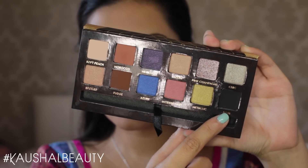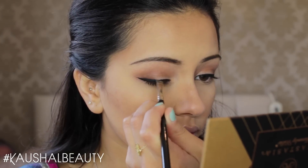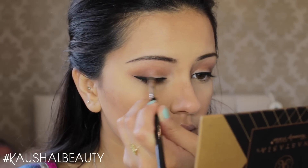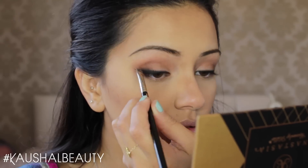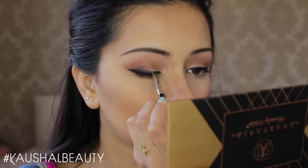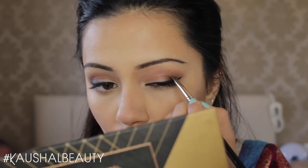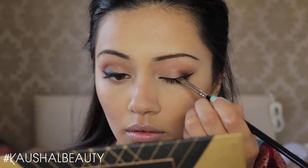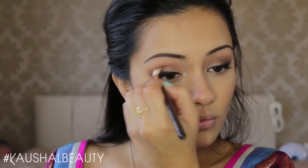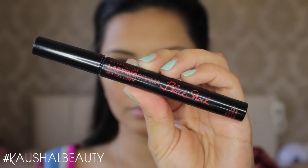Then grabbing Noir from the same Anastasia Beverly Hills eyeshadow palette, I'm basically concentrating this on the outer crease and corner of my eye, and also smoking the eyeliner out ever so slightly so it's not so harsh looking on the eyes. I'm doing that with an angled brush, working at it really slowly until I've got the desired effect, then going in with the same crease shade and blending out that area to make sure everything is looking nice and blended in together.